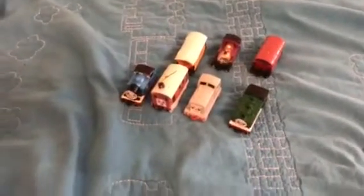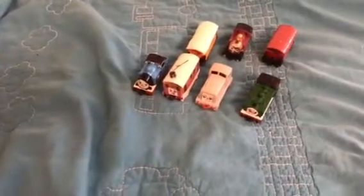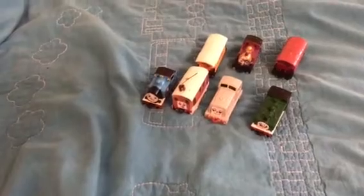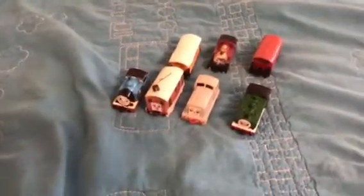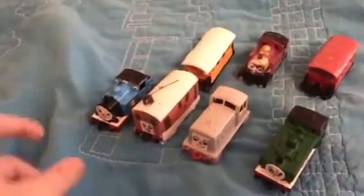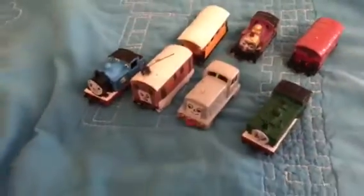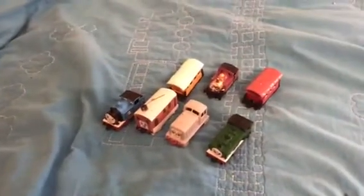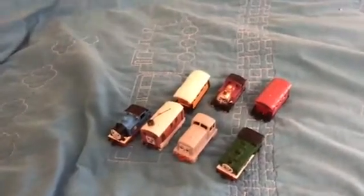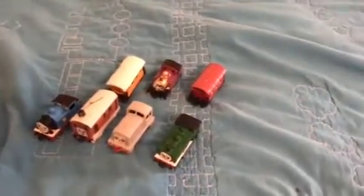Hey there guys, it's Tammy Tate 2009 with another video. My apologies if I took too long to make videos — school's been holding me back and other stuff — but I'm finally here with you all. We're going to be talking about more matchbox stuff. I recently got a comment from one of my fans, rainbow tank engine, who suggested two matchbox trains, and I finally did them.